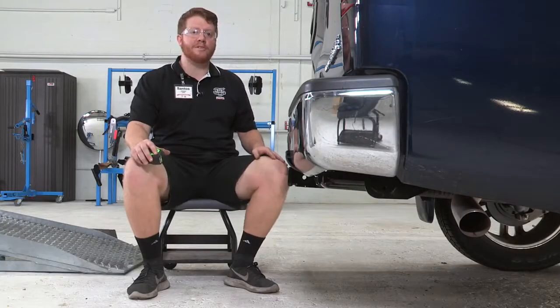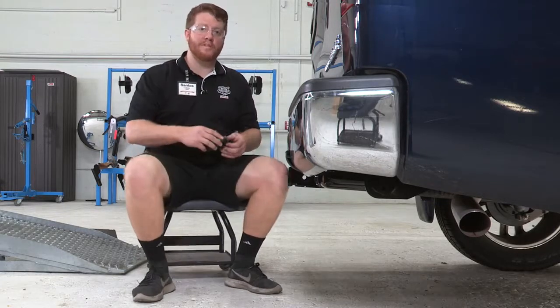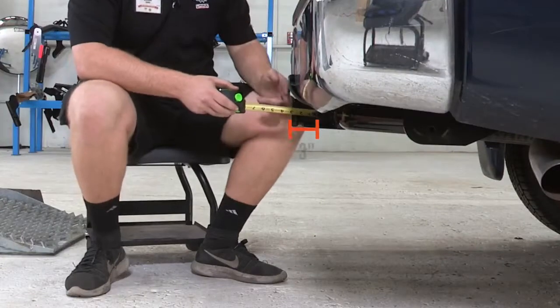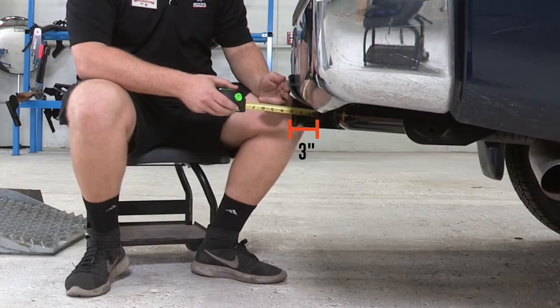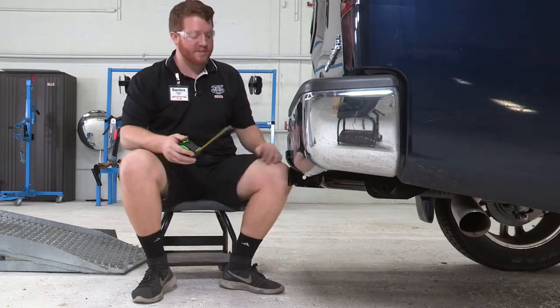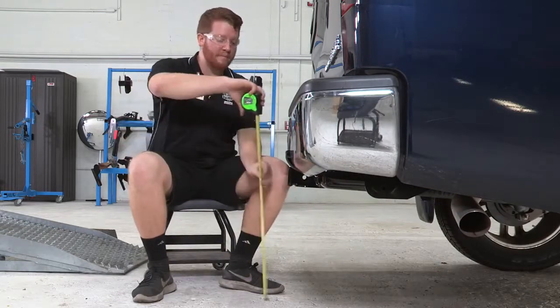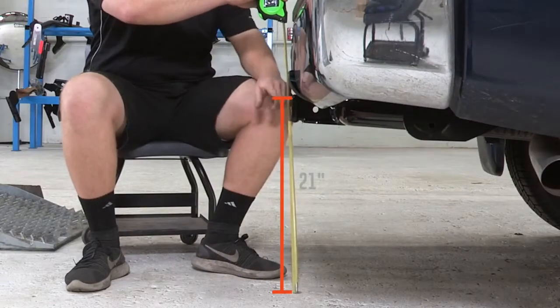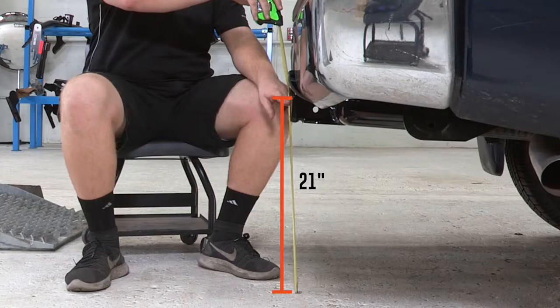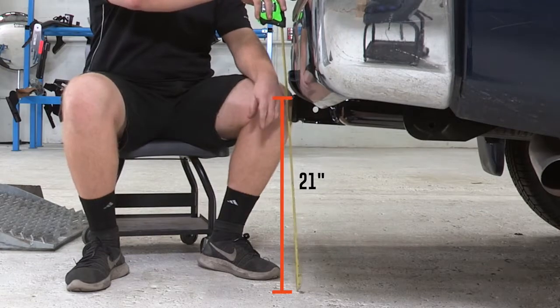Now that we have the vehicle on level ground, we will take a look at some measurements. Starting with the pinhole: from the pinhole to the end of the bumper, it is three inches — that will help you select any accessories that have a vertical post. From the ground to the inside top of the receiver, it comes in at 21 inches, which will help you select the appropriate ball mount height.